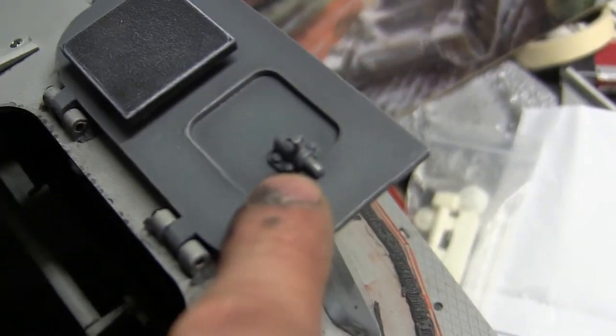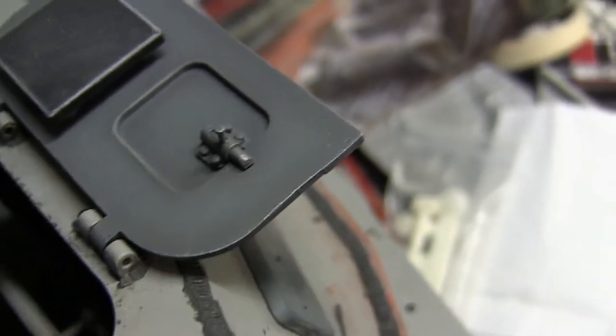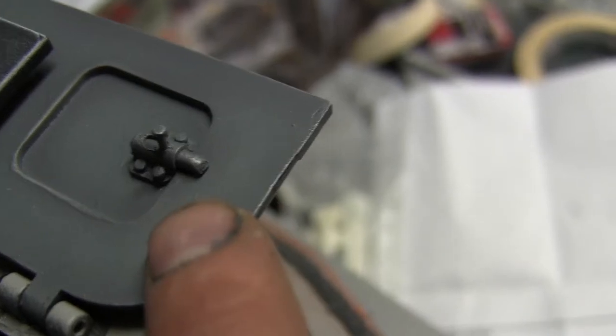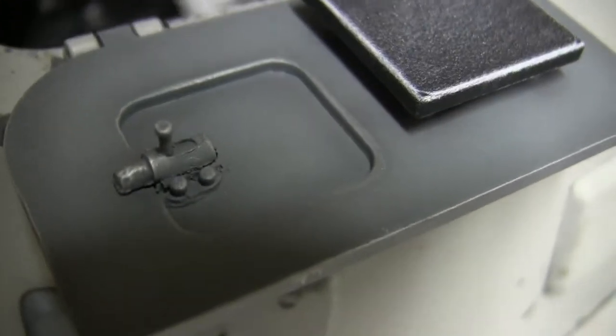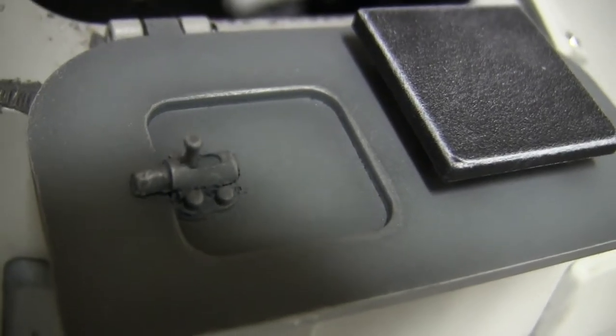Moving on to the hatch interior: this little locking mechanism here is all fabricated and scratch-built — the kit does not include this. It's a simple lock mechanism like you would find on a door bolt, and its job is to keep the hatch in the closed position so it doesn't flop open. The piece itself is scratch-built out of plastic, wire brads, aluminum, and plastic rod and tube.